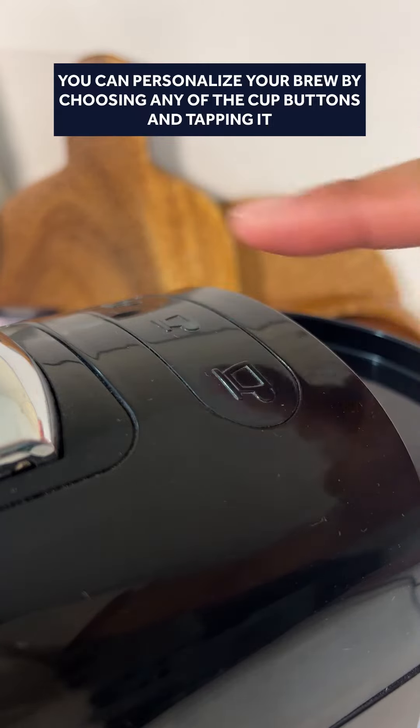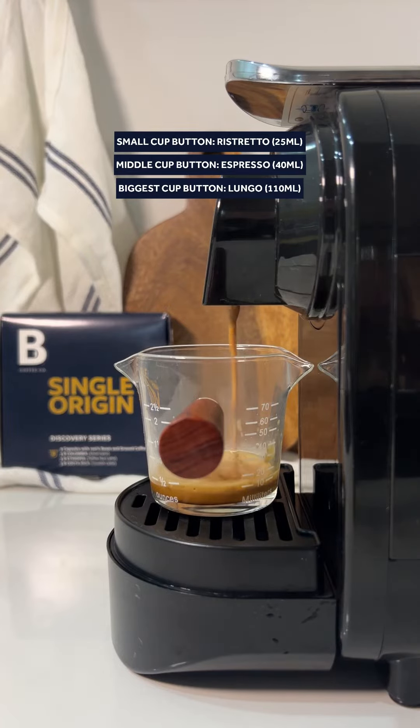The small cup button is for Ristretto, the middle cup button is for Espresso, and the biggest cup button is for Lungo.